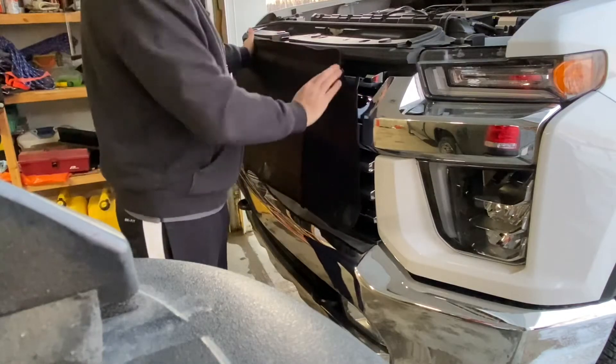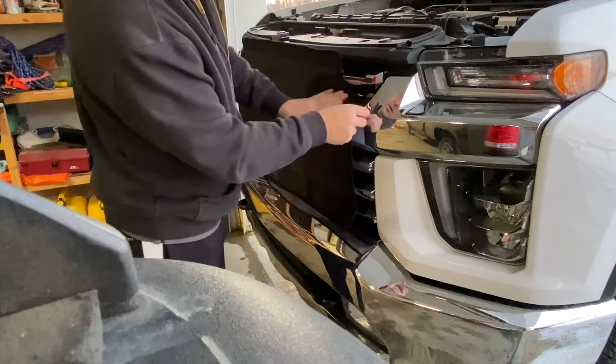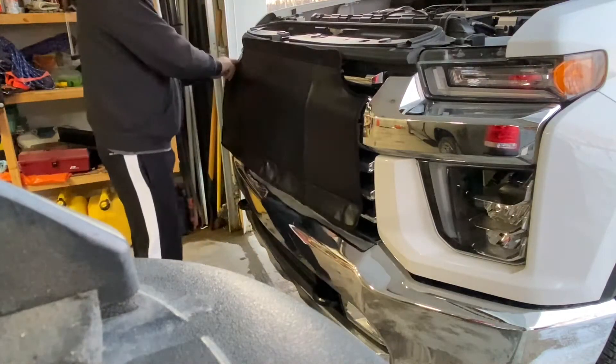Once you get that top row done, this tab goes in there like that. Same with the other side.